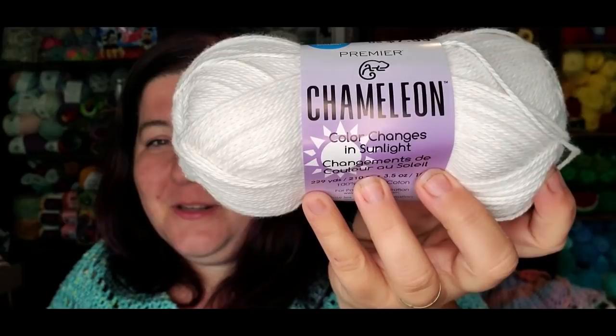But what is so special about this yarn? It changes color in sunlight. But here's the magic trick: I just went outside and there is not a ray of sunshine to be had. It is very overcast, very gray, very gloomy out — it looks like it could pour rain any minute. And it still works from the UV rays in the atmosphere.